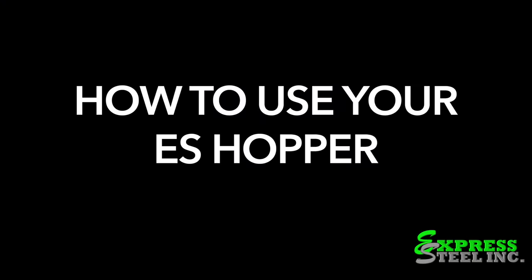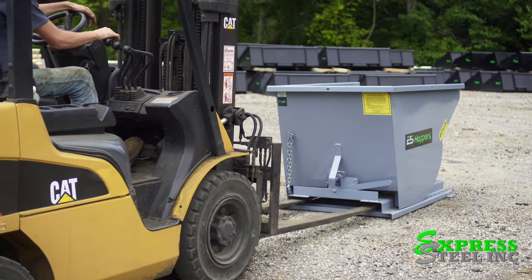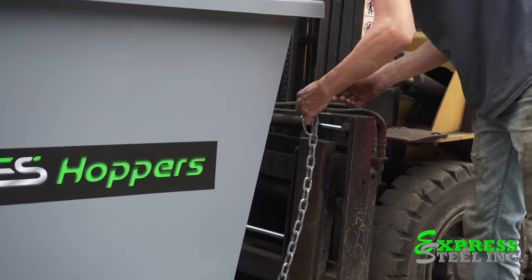Here is how you should properly use your ES hopper. First, you will drive the forks into the opening and you can adjust the forks as needed. Then latch the safety chain.